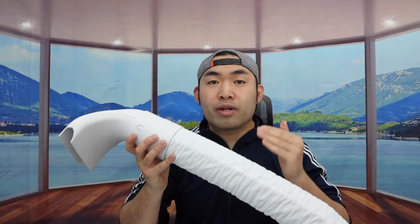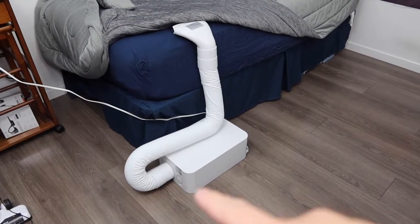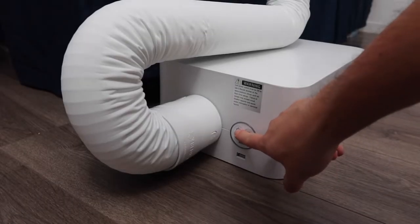Now let's go set this up and test it out to show you guys how it works. Alright, the product is all plugged in. To turn it on, press the power button on the bottom of the unit.